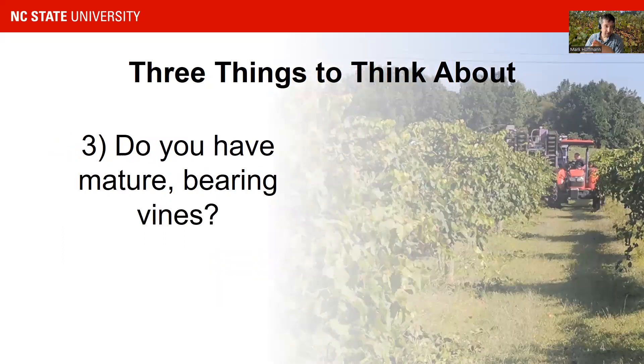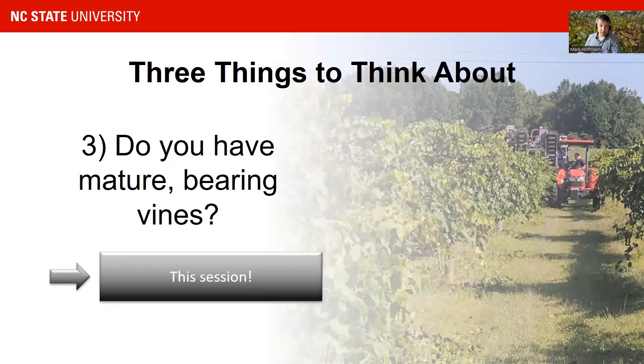What we talk about today is if you have a mature vineyard — bearing vines that are three years and older. Usually you want to crop half a crop in the third year, then a full crop in the fourth year. Sometimes you can go with a full crop already in the third year. We do not recommend cropping a muscadine vine in the first two years, as those two years are reserved for establishing great structure, a root system, and cordon so you can have a lot of fun with your muscadines in the next 20 years.